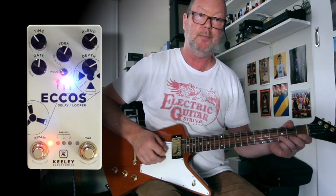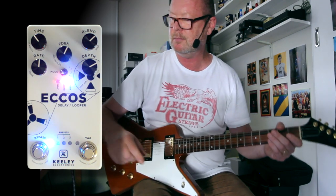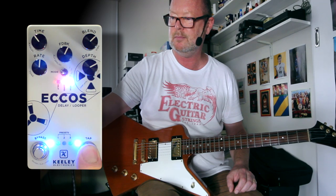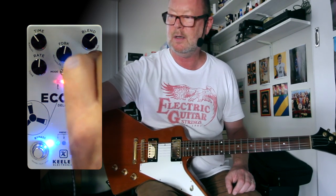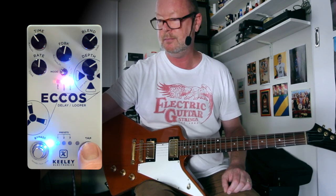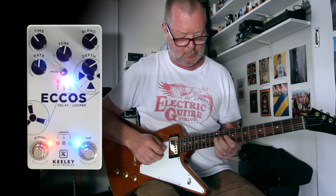Let's record. As you can see, we can hold it down for reverse, or we can double tap it for half speed. I've got a track — let's do this one.